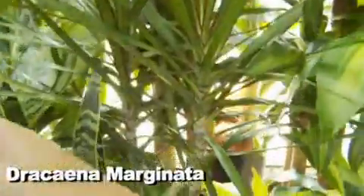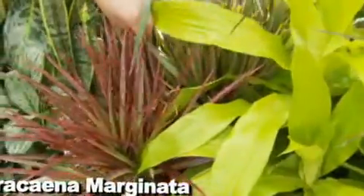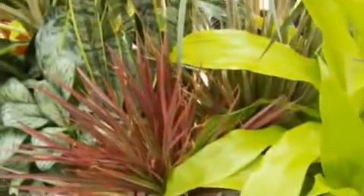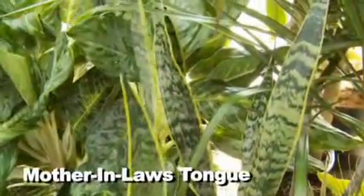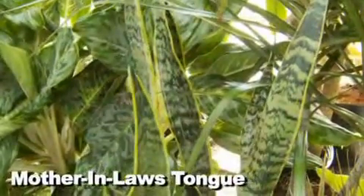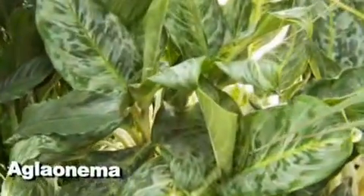Here are some more dracaenas — the marginata, which has a really cool trunk, and then we've got different colors like the limelight and the bi-colors. These are all really easy to take care of and can go in low light or high light. And then the mother-in-law's tongue, which most people are familiar with — low light or high light, pretty maintenance-free. I call them 'throw them in a corner' because you just let them go really, really dry and they don't require much fertilizer.